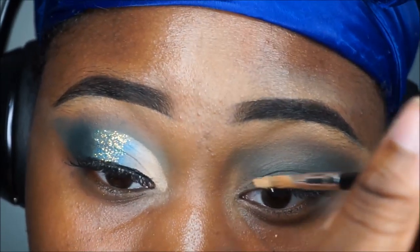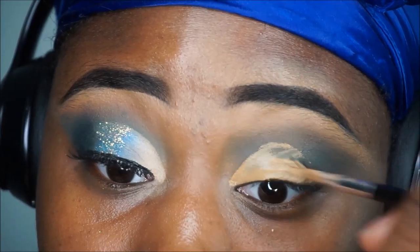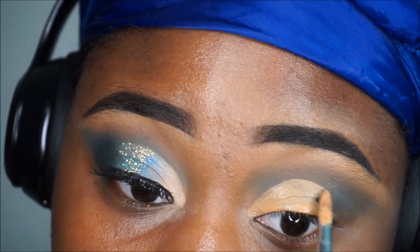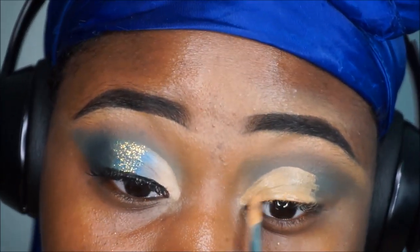I'm sure you guys have heard everyone say this — put it on your lid, look up, and there your crease is cut for you. All you have to do is follow the outline.